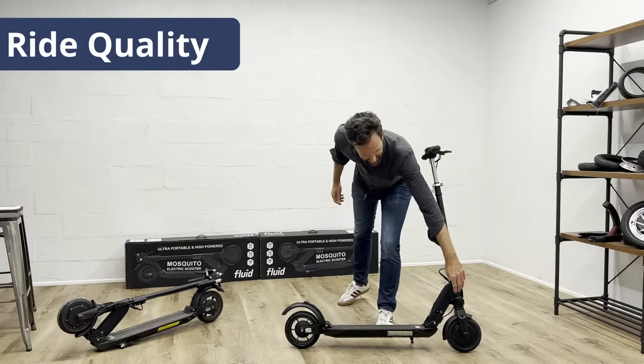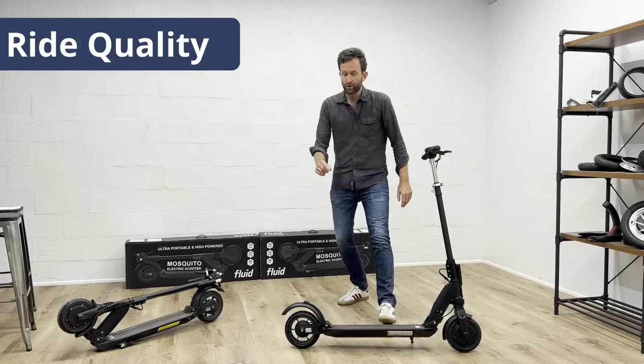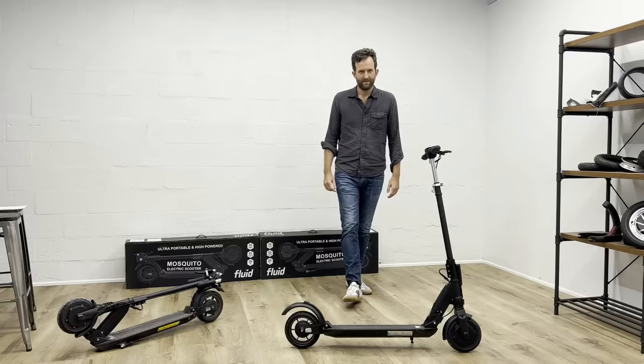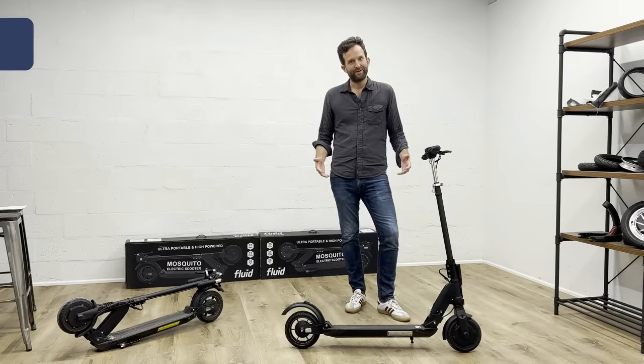You have a simple spring-based suspension up front right here, and then you have a coil-based spring suspension under the deck that actually moves the rear wheel very, very nicely. So we think it is an overall pretty convincing package.